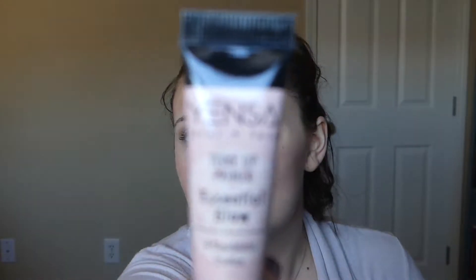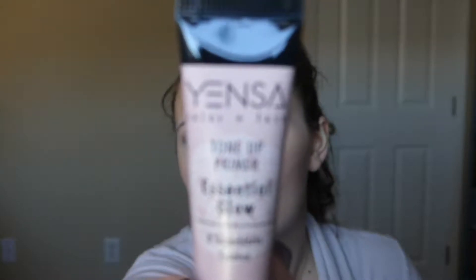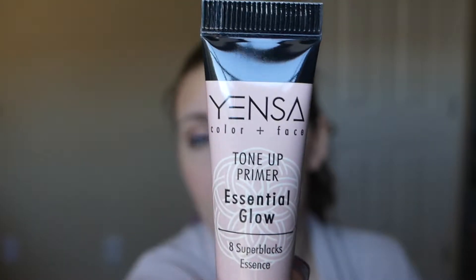Next I got the Yensa Color and Face Tone Up Primer Essential Glow. It says it evens and brightens skin tone, natural radiant finish, blurs imperfections, and enhances and prolongs foundation wear. You're supposed to smooth a thin layer over clean moisturized skin, let it sit for 15 seconds, and then apply the Yensa foundation. I've never heard of this brand before, so if you guys have, leave a comment below. I love trying primers and I love them in this size because you have enough uses to really see if you're going to like it.